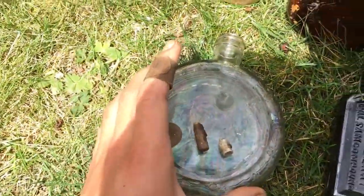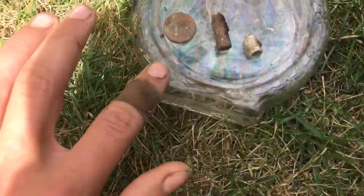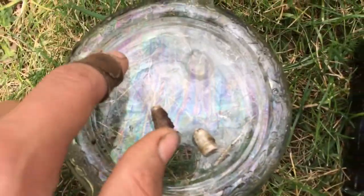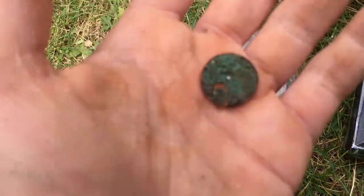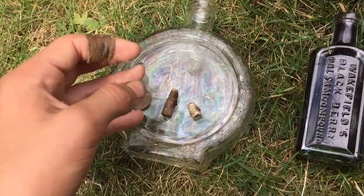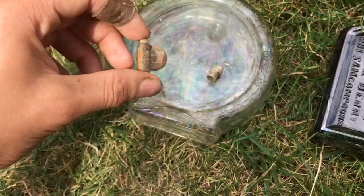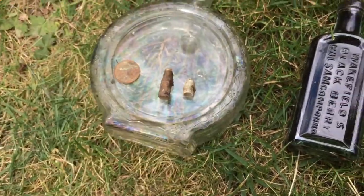Then we have this bottle - I like this bottle, I'm probably gonna give it to my sister. It has flowers all around it. Screw top, but that doesn't matter. I like the rainbow lines on it. We have a coin, probably a wheat penny. I tried cleaning it up but it's hard to clean. And two bullets - one bullet, the other bullet - eyeball both of them.